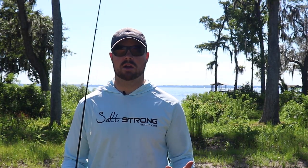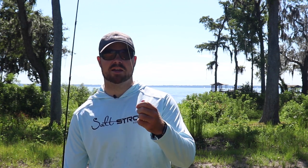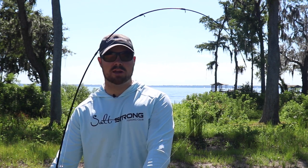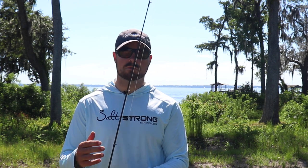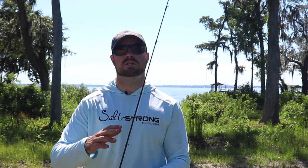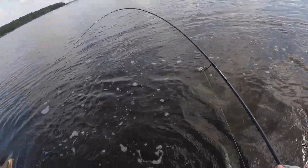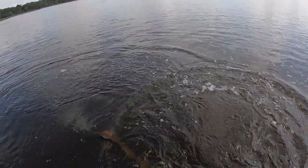This rod has more of a moderate fast action — you can see I can bend it right here. It's got quite a bit of load in the front half of the rod, which isn't always a bad thing. That's really good for throwing lighter lures, but it's also great when you're fishing close to a boat and you have a fish such as a trout or even a bigger red doing a lot of head shakes right at the boat.